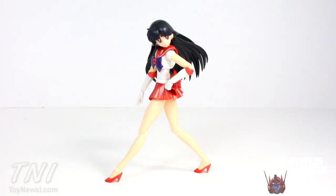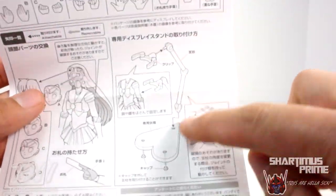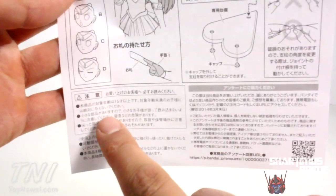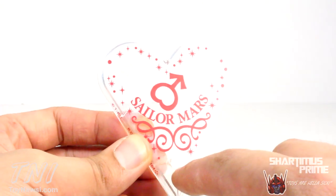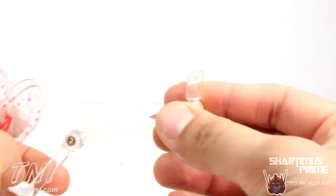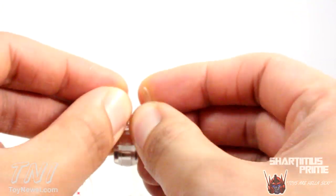Let's get a close look at the accessories. First off, we get this little instruction sheet showing all the interchangeable hands she comes with, a stand, how to interchange the faces, and a lot of Japanese writing. She comes with her own display base — the paint applications came out very clean. There are three ports here so you can stick the stand right into it, and it has a little clamp. This is very firm but not too firm, and it has some articulation so you can rotate it side to side.